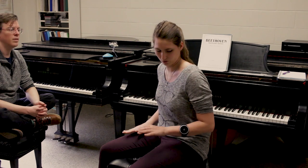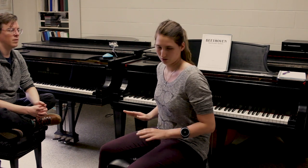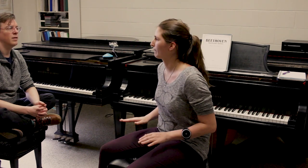I have attacked it from many different angles. We've done clapping every week in lessons, we've done counting, we've done eurythmics — which is something I was trained in at CIM — where you're clapping and walking and learning to feel the rhythms of your body, and just nothing's worked. I haven't been able to help her find her inner pulse and really get a hold of it.